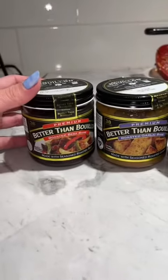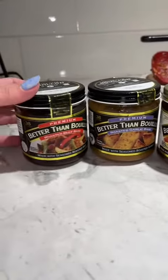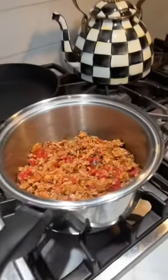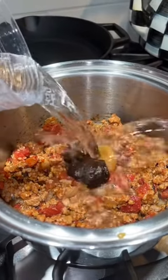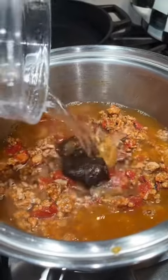I added my meat mixture to the pot, and then — this might be a bit extra — but I'm going to use about a teaspoon of each of these. You can use any kind of stock you want, like beef, chicken, vegetable, whatever. Now that I've added those, I'm just going to add a little bit of water. I'm just eyeballing, so measure with your heart.